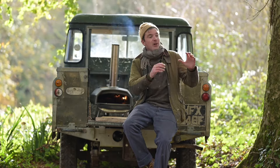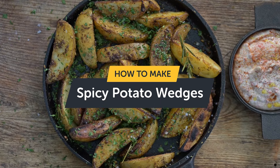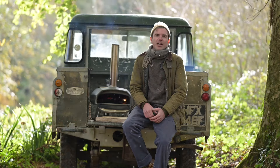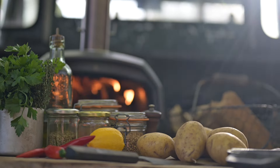Despite the weather, despite the odd rain shower, we're going to be cooking my bonfire night wedges with a firecracker mayo. It's super delicious, the sort of dish you can put down on the table and everyone just dives in — a few ciders, a few beers, spot on.